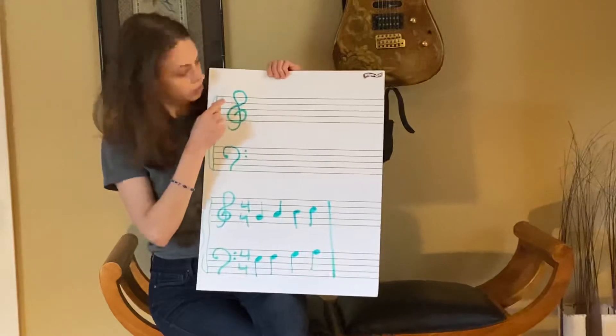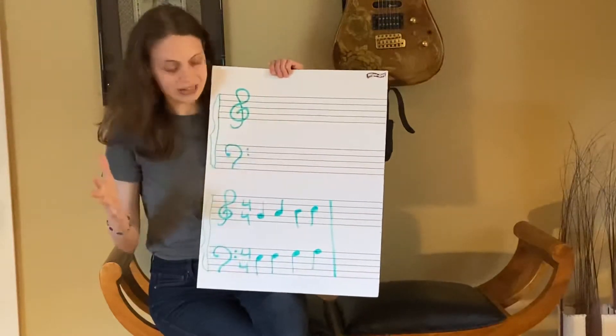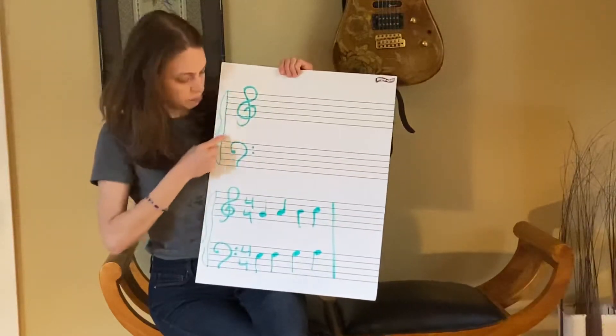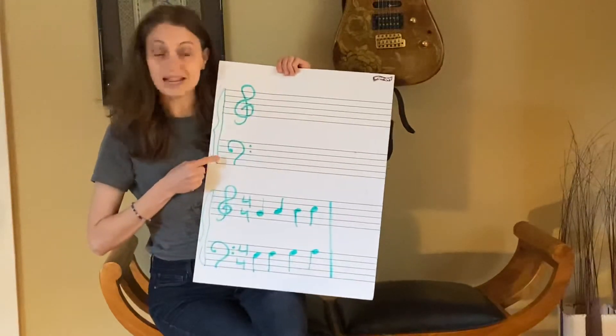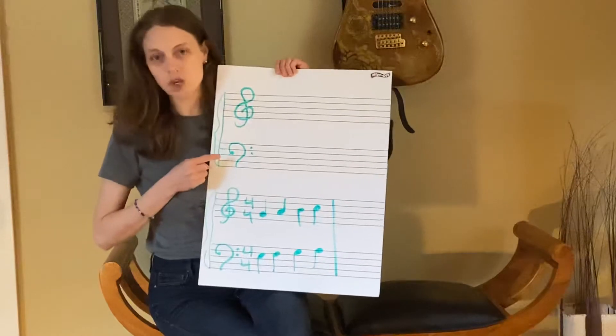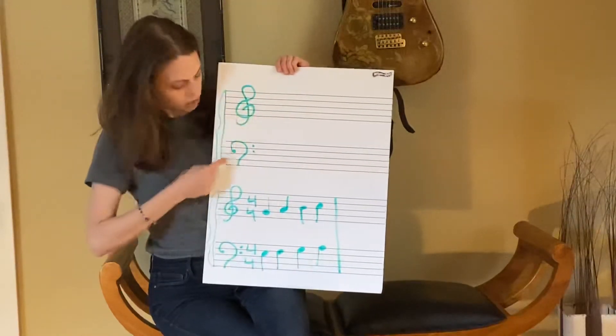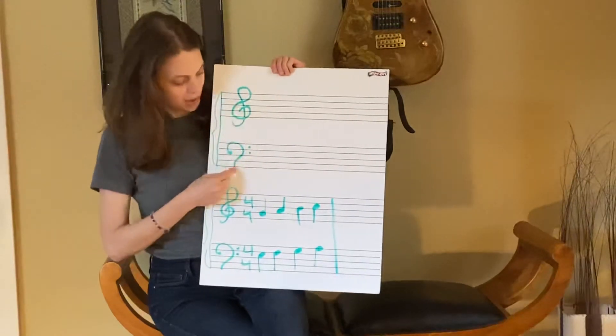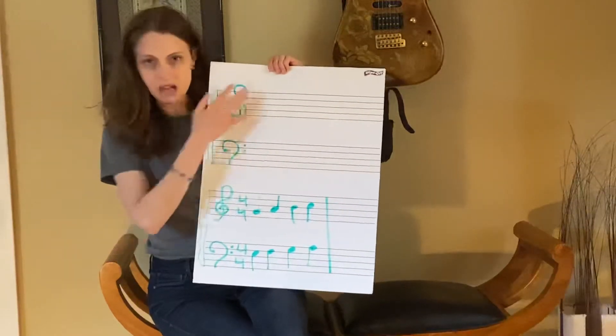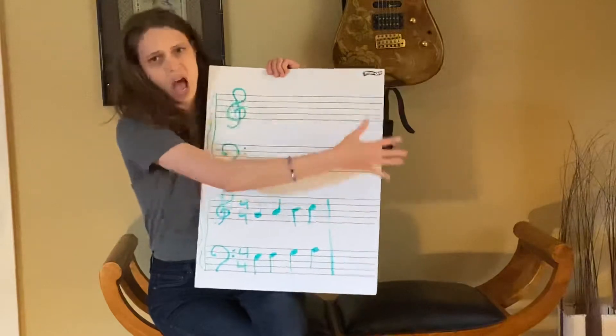Connecting them to make the grand staff, we have this bar line that connects them, and this fun little curly cue called the brace. Bar line and brace, treble and bass, the grand staff, the grand staff.